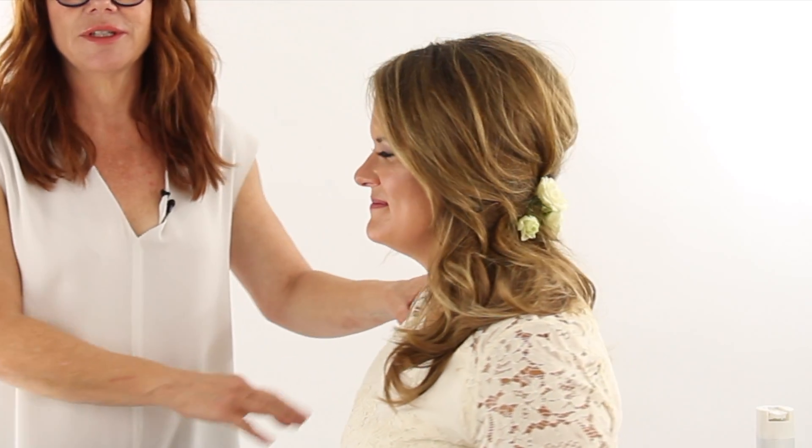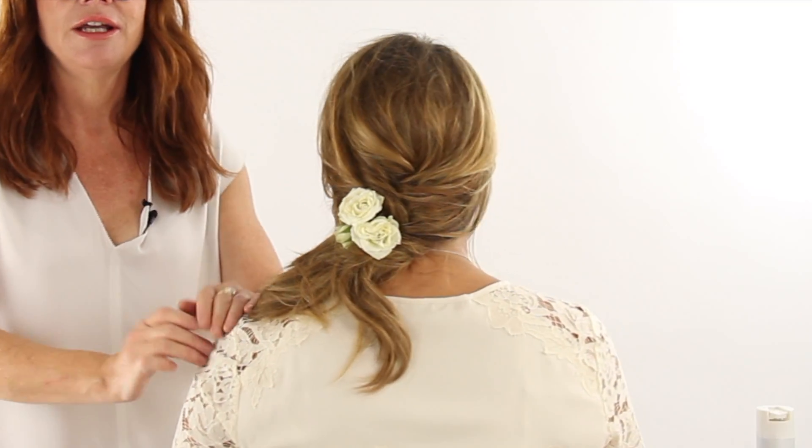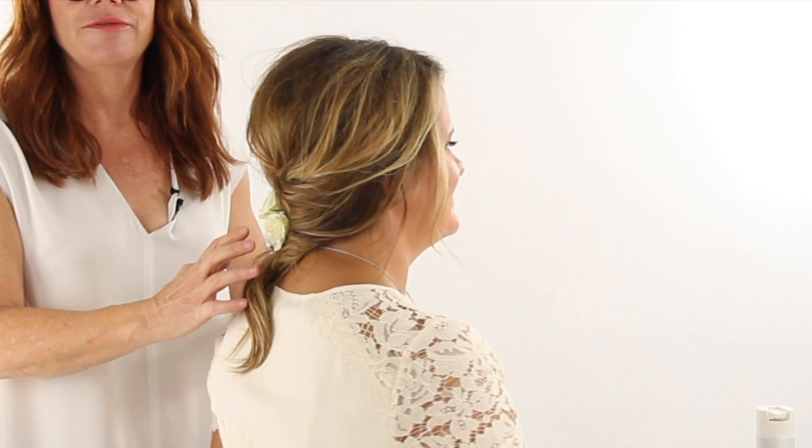So here's our bride finished, ready for the aisle. Take a look at the shape from the side — it's got a little bit of volume here, a little bit of height. It's got a loose, romantic kind of feel, but it's still on the natural-looking side.